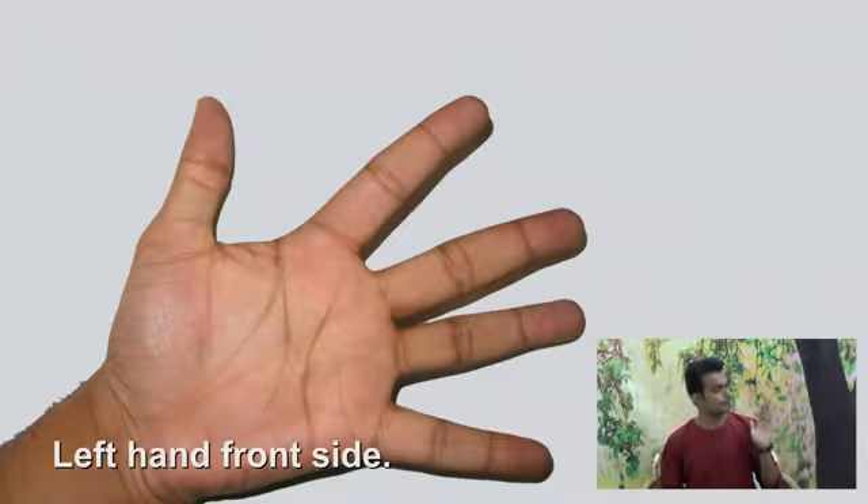You will need a black color sketch pen. You will need your palm.